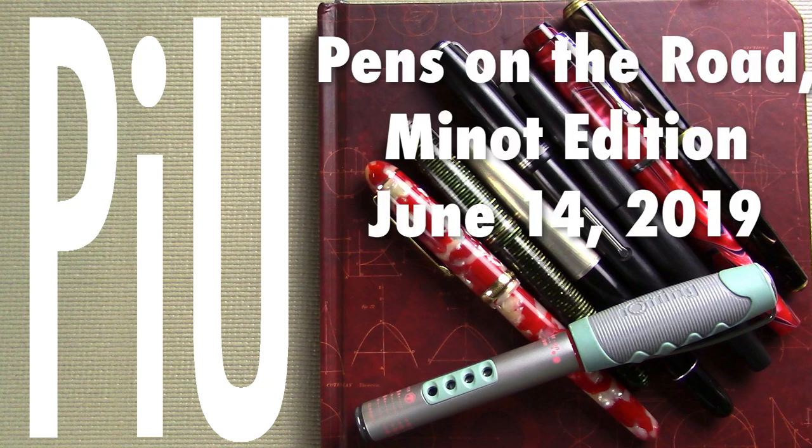So this is a hybrid. Let's take a look at the pens. If videos like this interest you where I talk about fountain pens, both new and old and at all price points, I would invite you to subscribe.